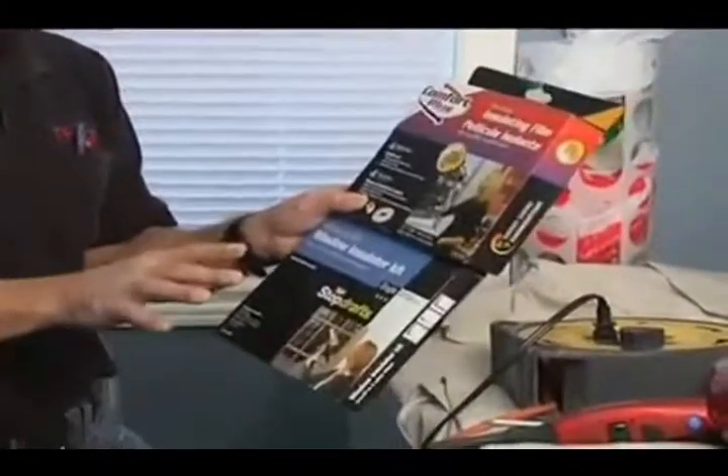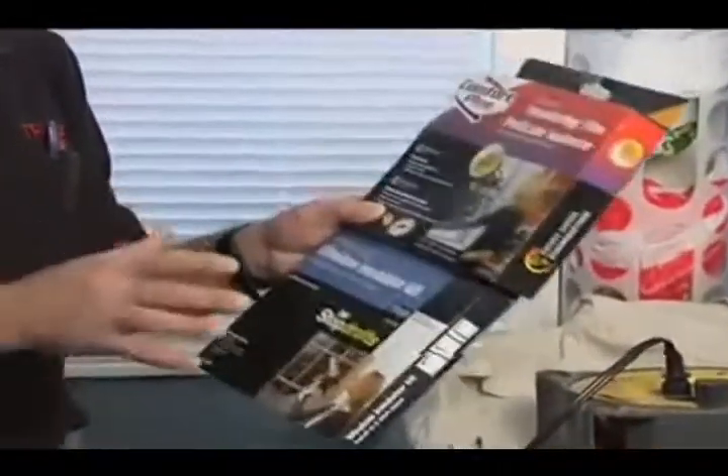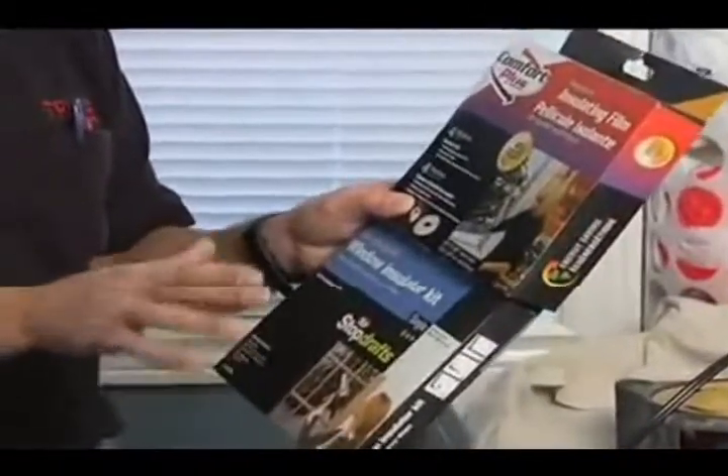This is a normal one, but what I like about this one is it's crystal clear and 40% thicker film. When you're going to spend your money, especially if you're doing a lot of windows — it ends up anywhere between $10 to $15 a window when all is said and done. But if you're going to spend your labor and your time, I highly recommend going with the thicker product.